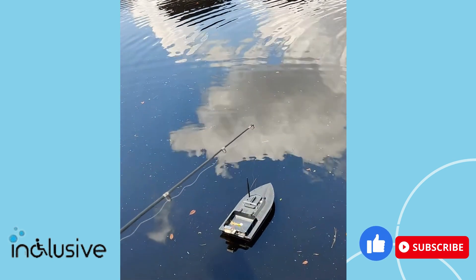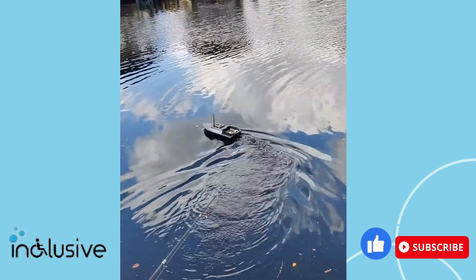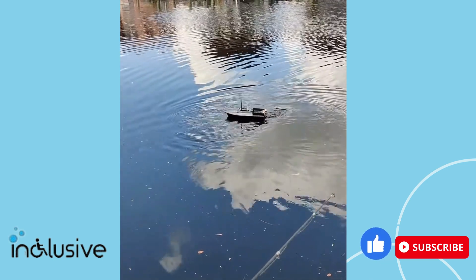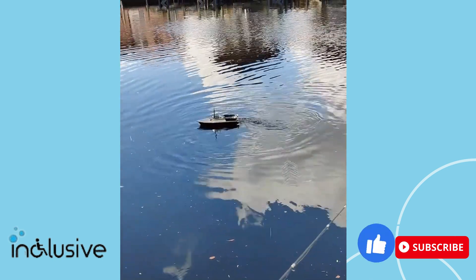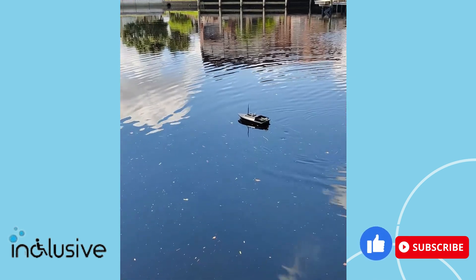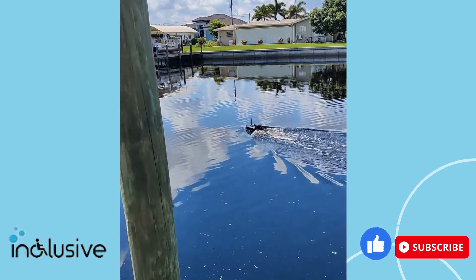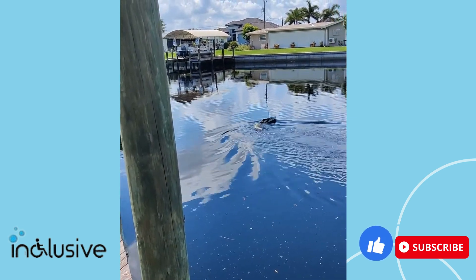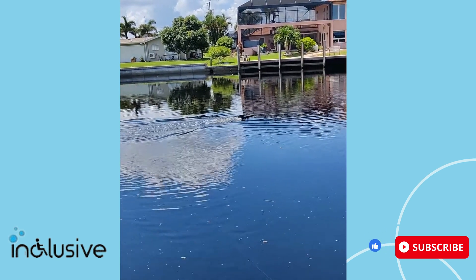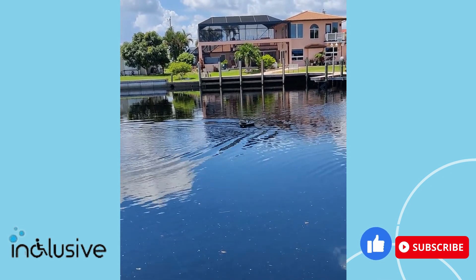So first of all, I'm going to just drive this around a little bit manually. And I can control this — this is just plain fun. There is also a high speed mode on this model, but generally for fishing that's more for fun. We're going to use the low speed mode.